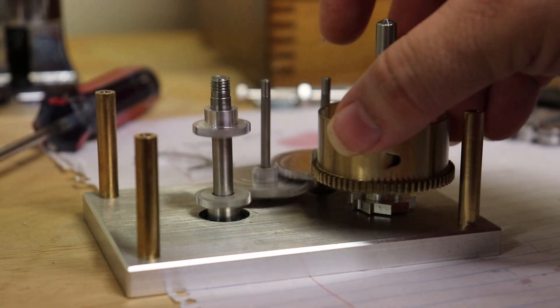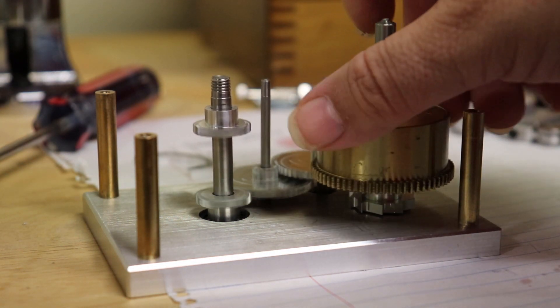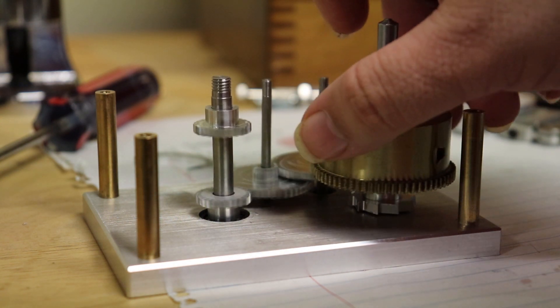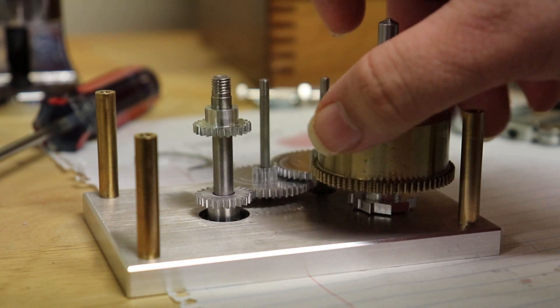My final test here with all the arbors and gear train in place. Note the gear towards the top of the final thickest arbor was a mistake, but it does serve the purpose of preventing upward vertical movement of the arbor, or indeed the entire heart of the tourbillon.